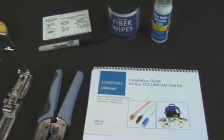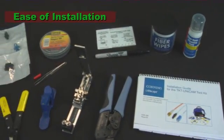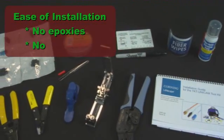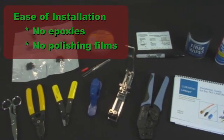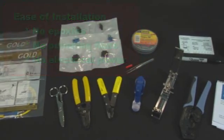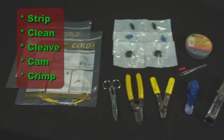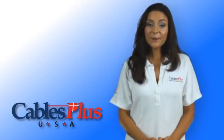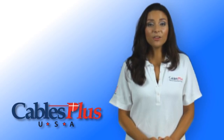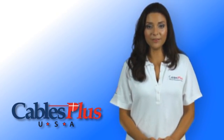One of the features of Unicam connectors is the ease of installation. The installer does not have to worry with epoxies, using the right polishing films, or finding electrical power. Unicam connectors can be installed as easy as strip, clean, cleave, cam, and crimp. Connectors are more expensive, but many installers find that the time savings more than makes up for the difference in cost.